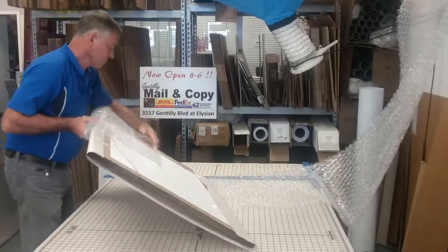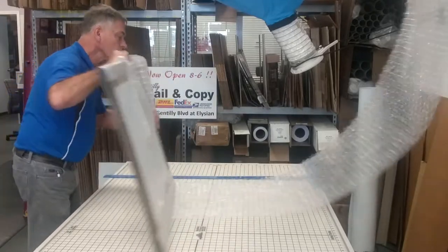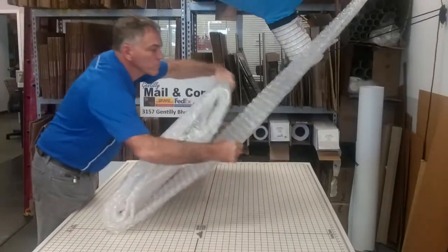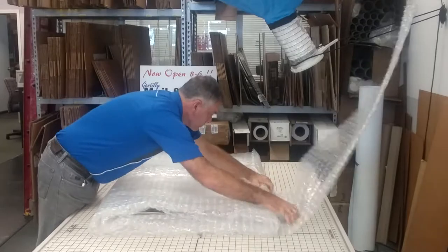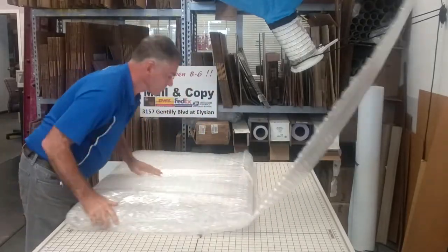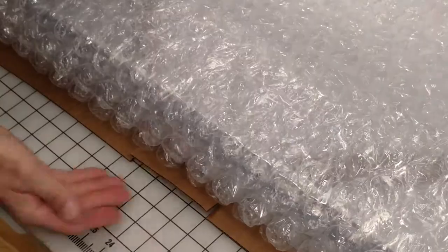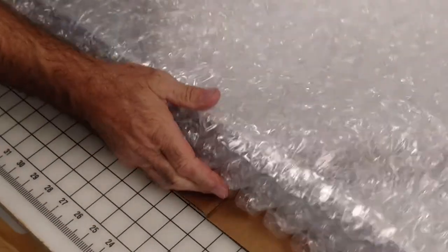I'm wrapping the artwork with enough bubble wrap to fill the box but not overfill it. Then I'll lay it on the piece of cardboard I prepared earlier. Be sure that the flat side of the bubbles faces inward against the artwork.